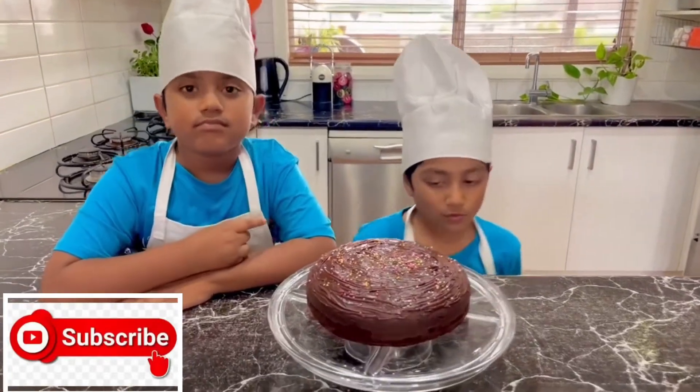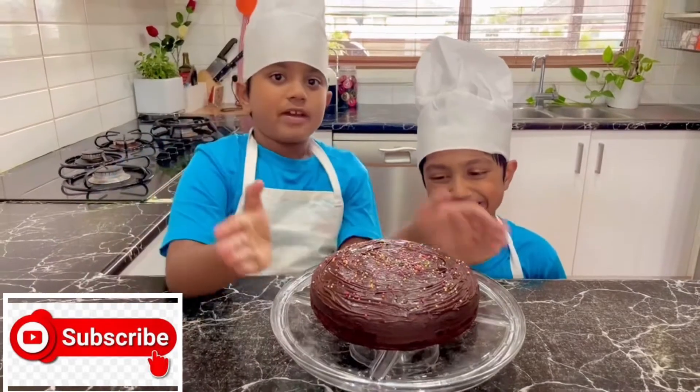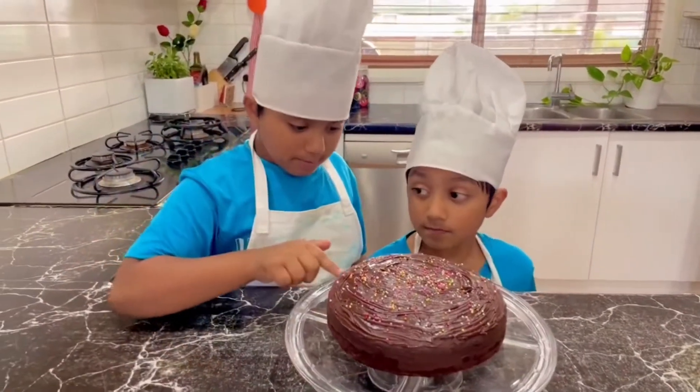Assalamualaikum, hello everyone! My name is Aydin. Today we are going to make a super moist chocolate cake. Wow, awesome, amazing!